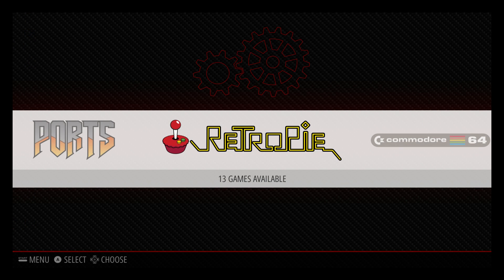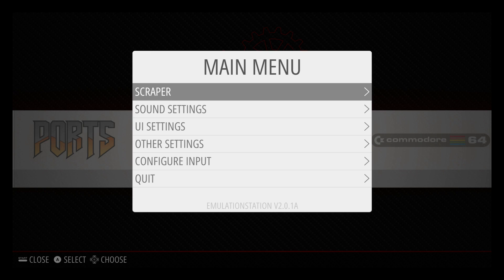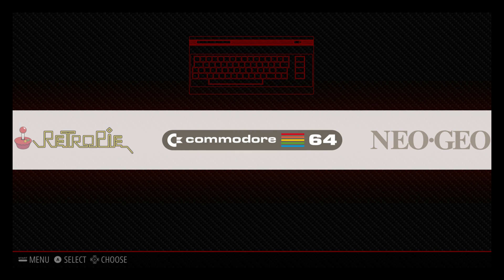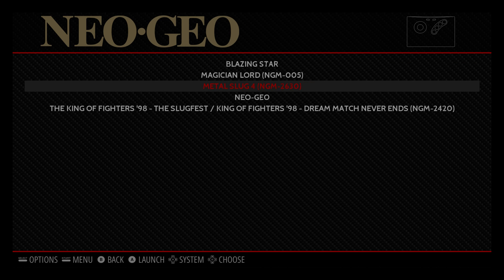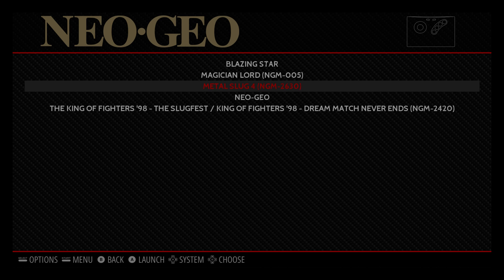Now that we're back at the Raspberry Pi and we've transferred our Neo Geo.zip BIOS and our games into the Neo Geo ROMs folder, we're going to scroll over and we don't see Neo Geo here — that's because we need to reboot one time. Press start on your controller, scroll down to quit, select restart emulation station, and press yes. Now we have our Neo Geo logo on the front menu. We have Blazing Star, Magician Lord, Metal Slug 4, Neo Geo BIOS, and King of Fighters 98. I always put the Neo Geo BIOS in here and I've never done it any different, so I'm not sure if it works any other way. Let's start Metal Slug 4 and see if it works.